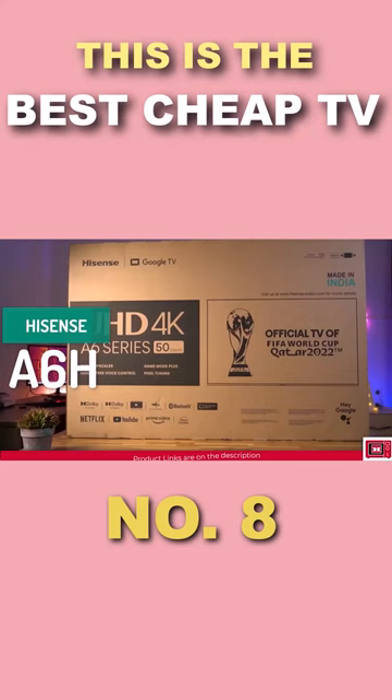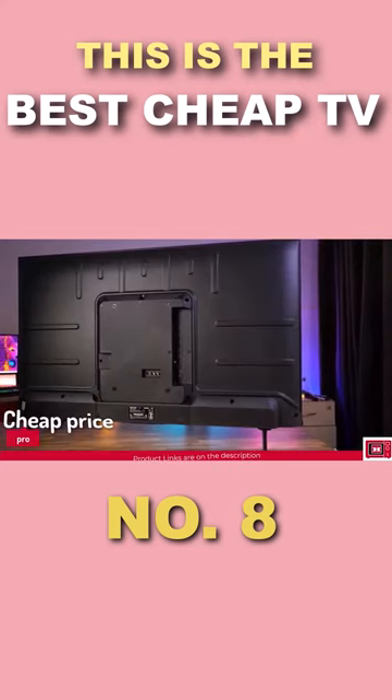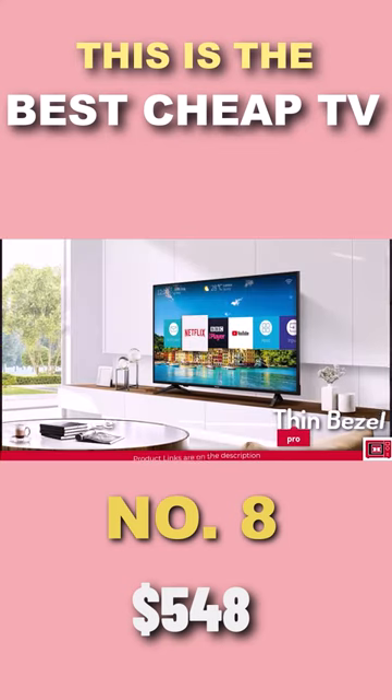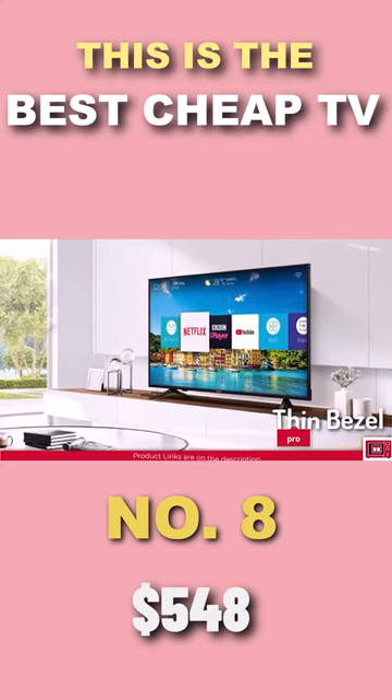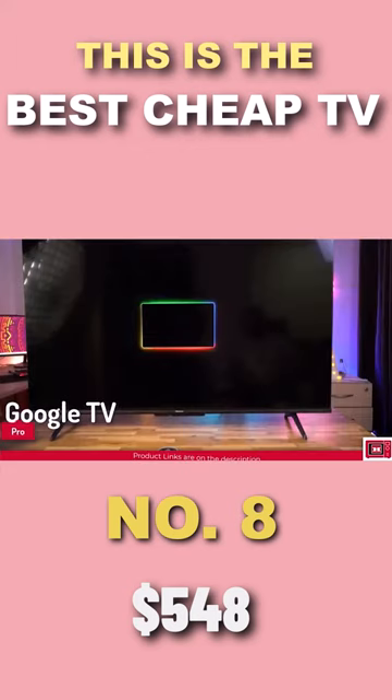The A6H is a 4K smart TV designed to give you a modern TV experience at a very cheap price. It has a really thin bezel and an overall modern look. The build quality is really good. It comes with Google TV OS that gives you access to a wide range of streaming apps and every other experience expected of a smart TV.